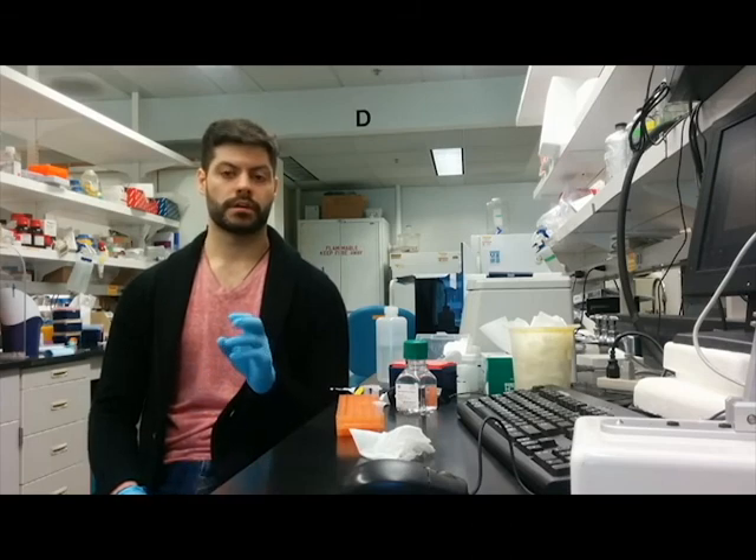Hey guys, Matt here again coming at you from the lab at UCSD in La Jolla, California. This is part two of the first video where I want to show how to do QRT-PCR properly. In that first video I showed how to isolate RNA, and in this second video I want to show how we can determine whether or not it's pure and good quality, and also the concentration. Then I'm going to show how to do the reverse transcriptase reaction so we can get cDNA out of our RNA.